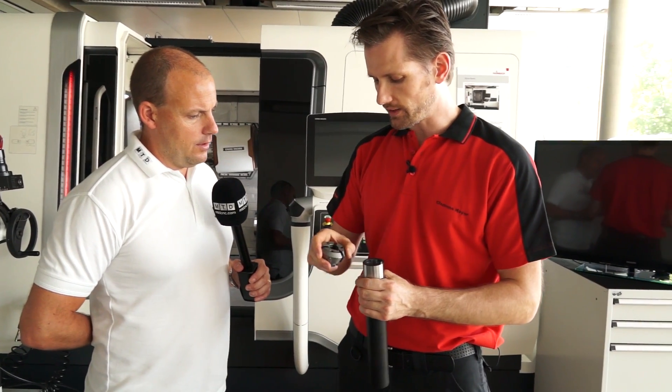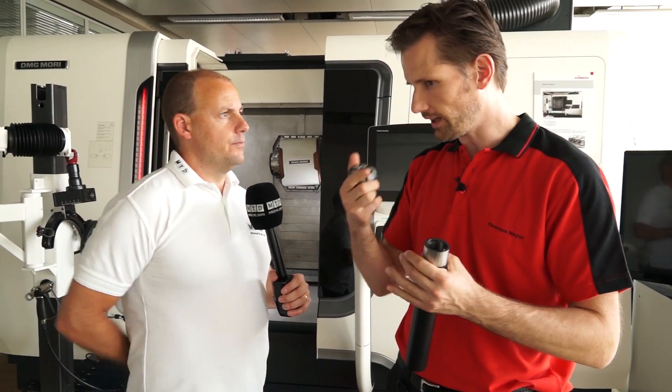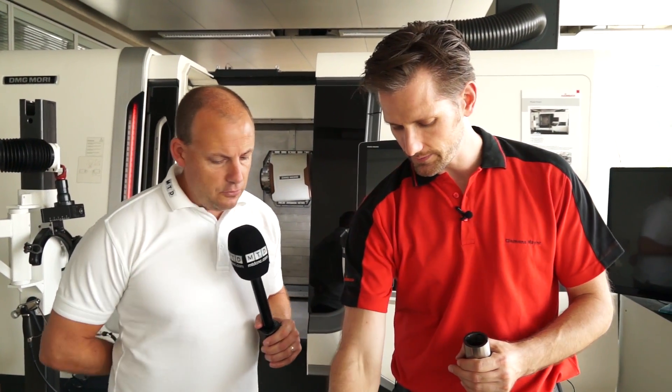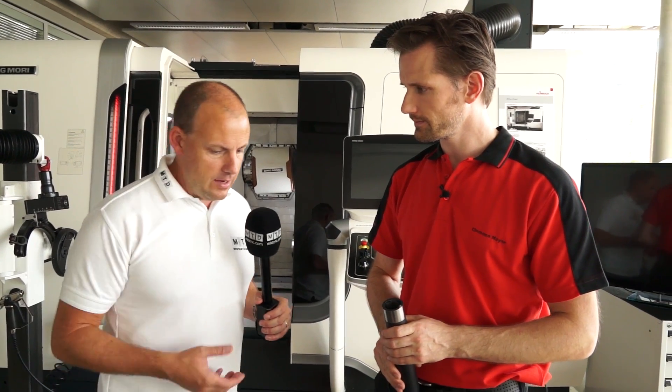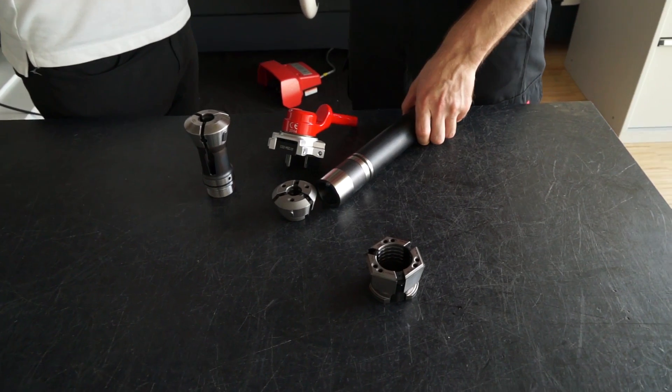Especially back then for the multi-spindle machines, where you needed two people to do the changeover. Now only one person can do this. It looks much more practical from a handling perspective. What about its performance when you actually are clamping a part?